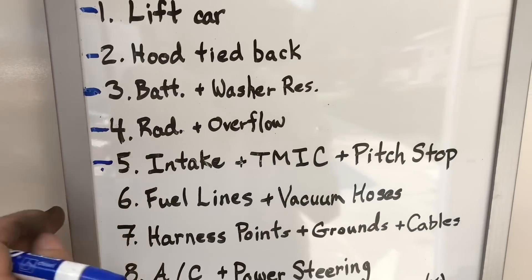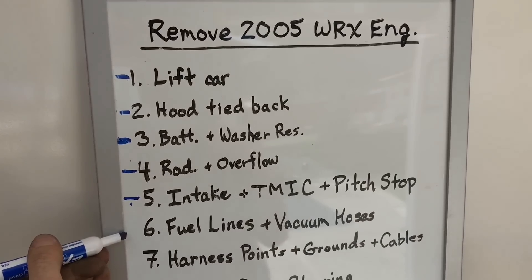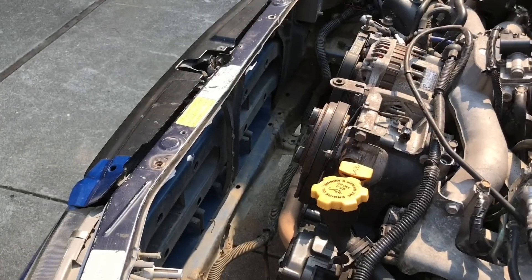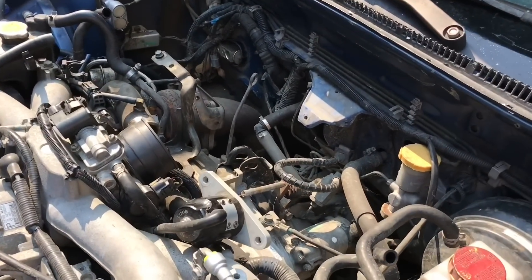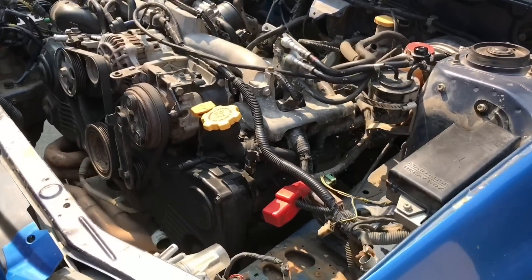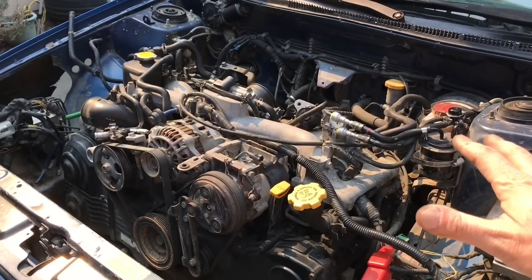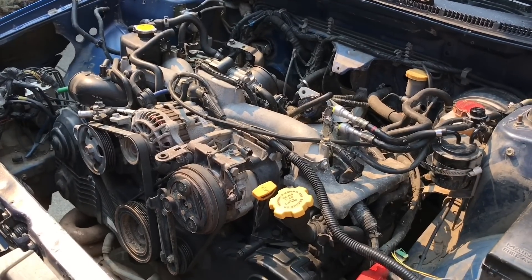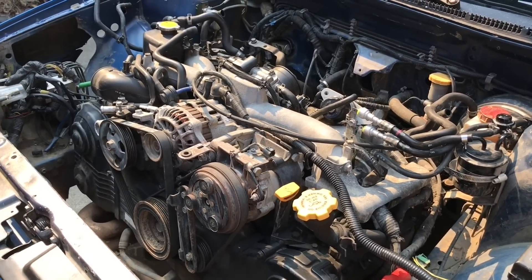The next step will be the fuel lines and vacuum hoses. With no more radiator, we have a lot more room in front of the engine. No more top mount intercooler or pitch stop gives us more room behind the engine. And on the driver's side, no more battery or windshield washer reservoir. We're really opening up the space and gaining access to those rear transmission bell housing bolts, which will be the first thing we need to start loosening to get this engine out.